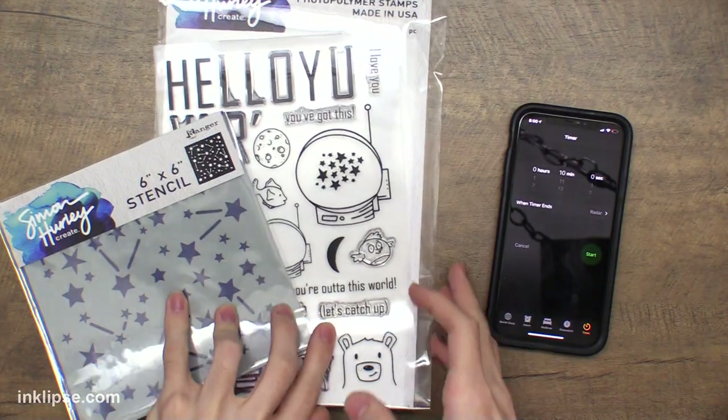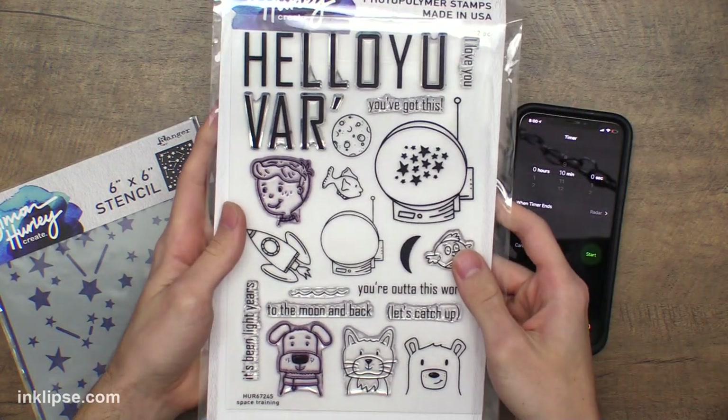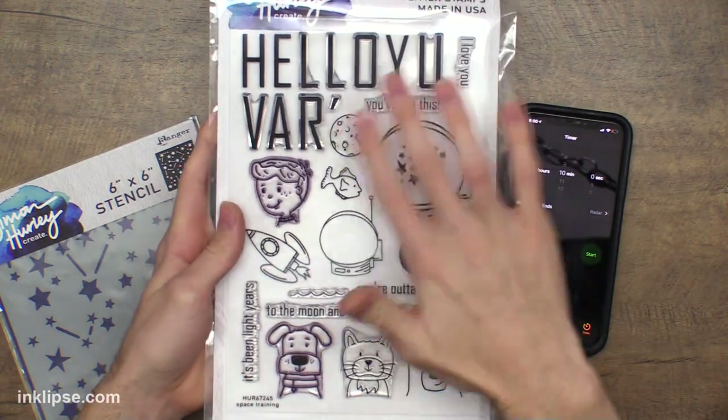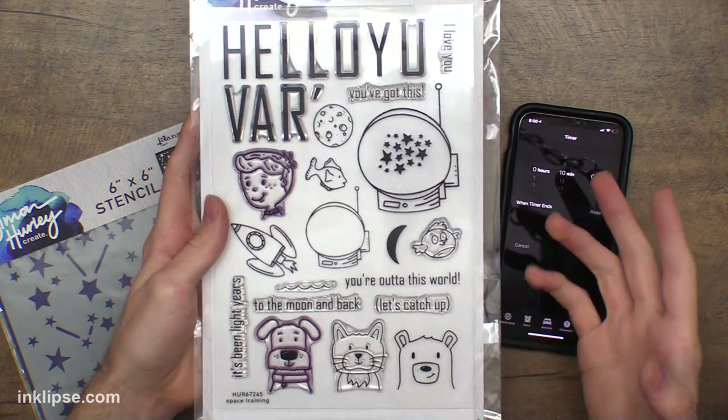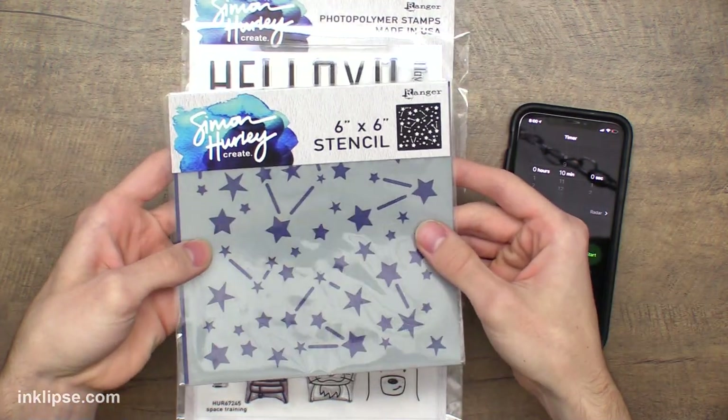We're both going to be using the same two products. We're going to be using the Space Training Stamp Set with all these fun space-themed images — I drew all these myself, so it's really fun to use these on cards together. And then we're also going to be using the Stargazer stencil. Today I'm going to be doing the 10-minute card-making challenge, so we'll set the timer for 10 minutes and see what I can create.